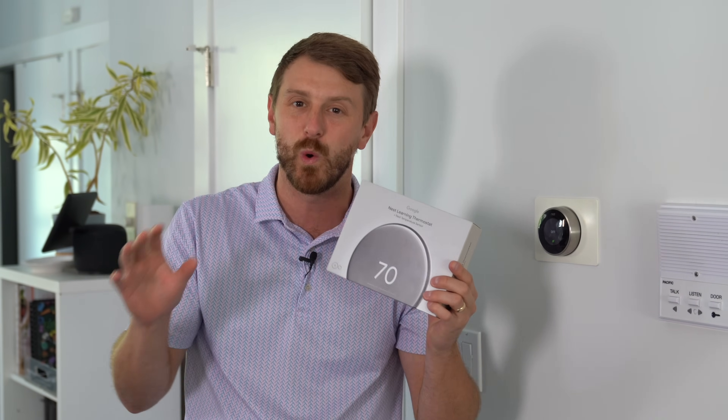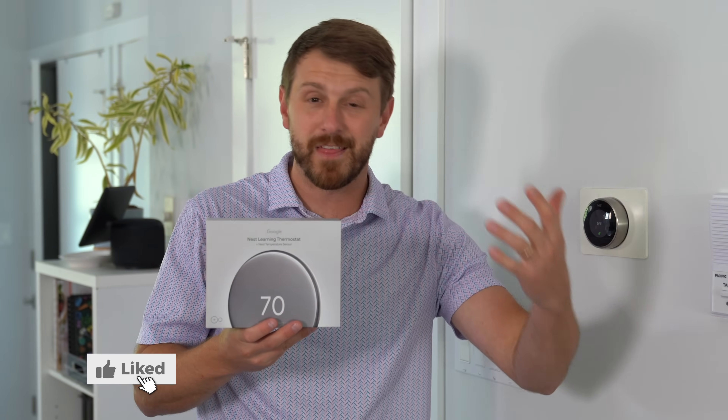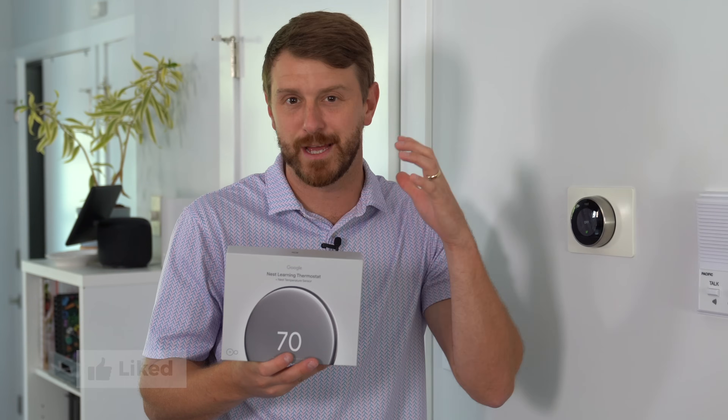an updated design — it looks gorgeous. I got a sneak peek of it. It looks so good, and they've added a feature where it will show contextual information depending on how far away from the thermostat you are. I'm excited to show you that. On top of that, you even have some new AI scheduling and other features, so we will get this installed.